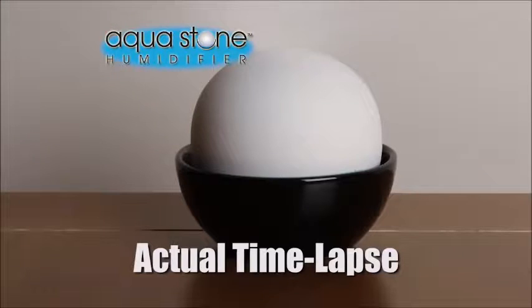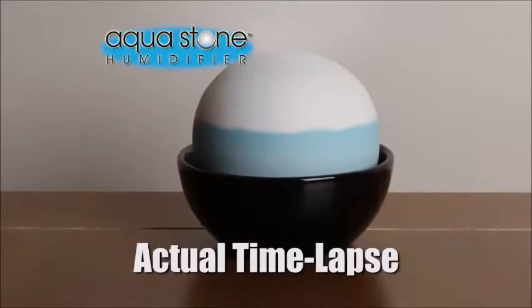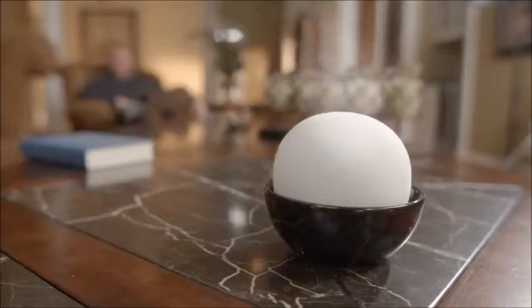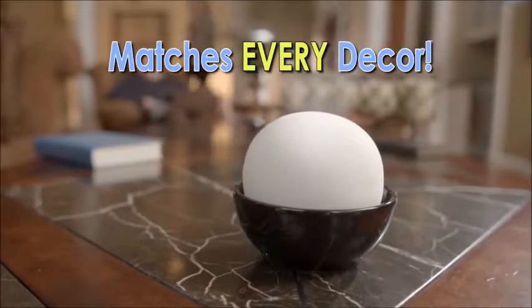Look, we added food coloring to show how quickly the Aqua Stone absorbs the water, humidifying your home almost immediately. Amazing! Plus, no one will ever know this beautiful piece of decor is a hard-working humidifier. My nose and mouth used to get so dry at night, but I sleep so much better with Aqua Stone. I love it — it really works great.